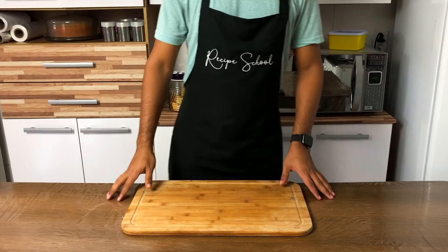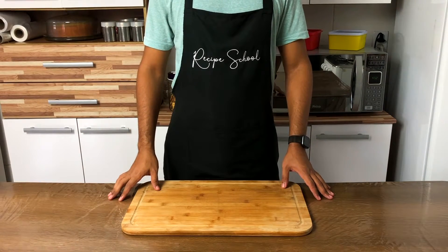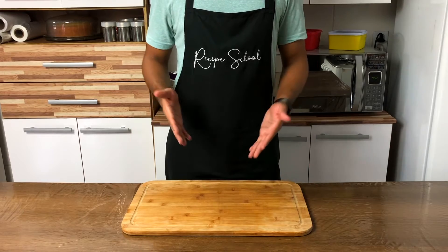Hey folks, welcome to recipe school and today we'll make strawberry lemonade.